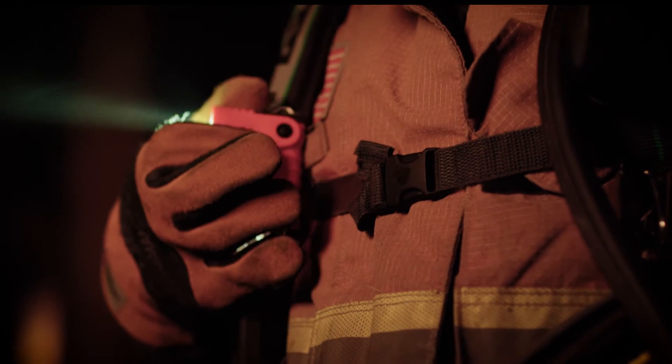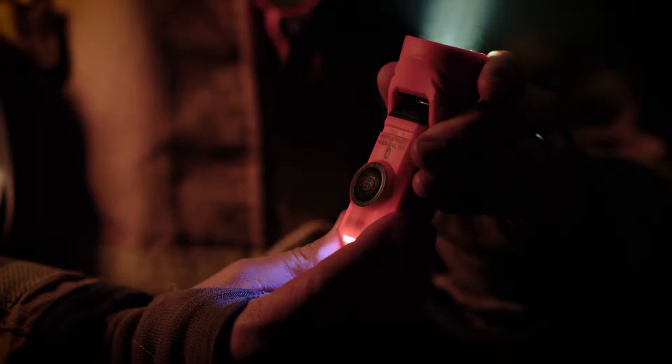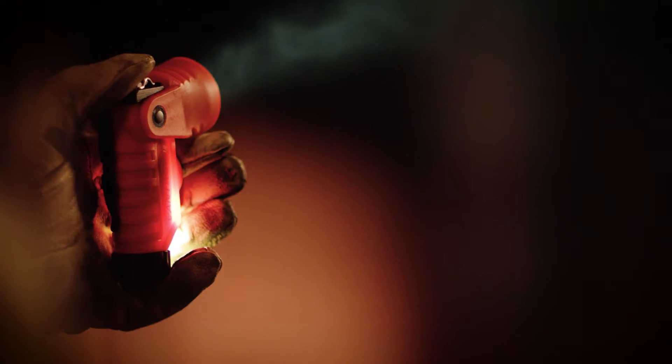The Vantage 180 also doubles as a right-angle light. Just clip it to your turnout coat. When you adjust the head to 90 degrees, the taillight switches from blue to a white downcast flood, so you can see what's in front of you and at your feet.